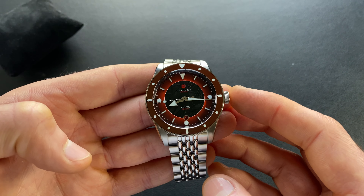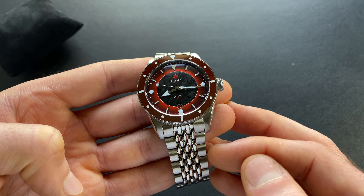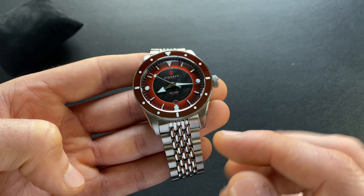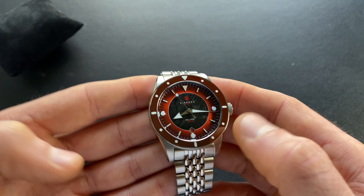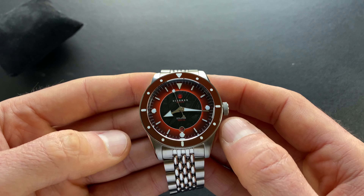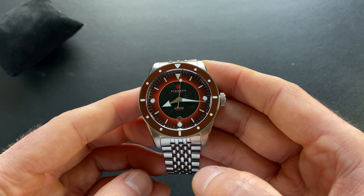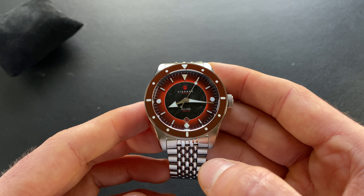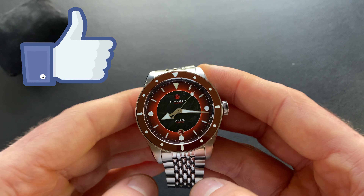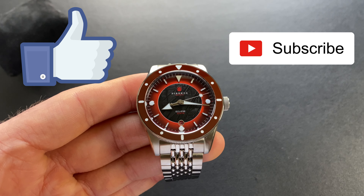So let me know what you think — stylistically, which one do you prefer? Do you like the Beads of Rice, or did you prefer the original three-link? You have the option, of course — it comes with the oyster but you can add the Beads of Rice, even if you already have one. Do you like the rubber straps, or do you prefer the bracelet? For me overall, I think the Beads of Rice is the winner. I hope this video has been an enjoyable quick look at this one. If you did enjoy it, as always, please do hit that like button. Additionally, if you haven't done so already, please get that subscribe button tapped. Thanks for watching.